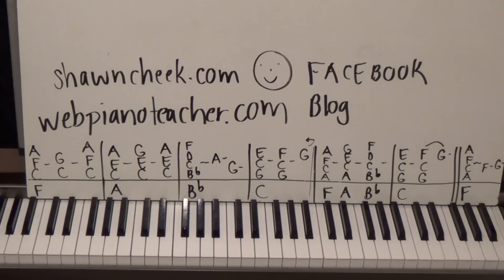The best place to see what I'm up to and get a hold of me is Facebook — just do a search for webpianoteacher.com. My blog is SeanCheekblog.com, and on there you can find ways to order custom DVDs if you're not into website memberships, which I understand — if you'd rather have a DVD, that option is available.